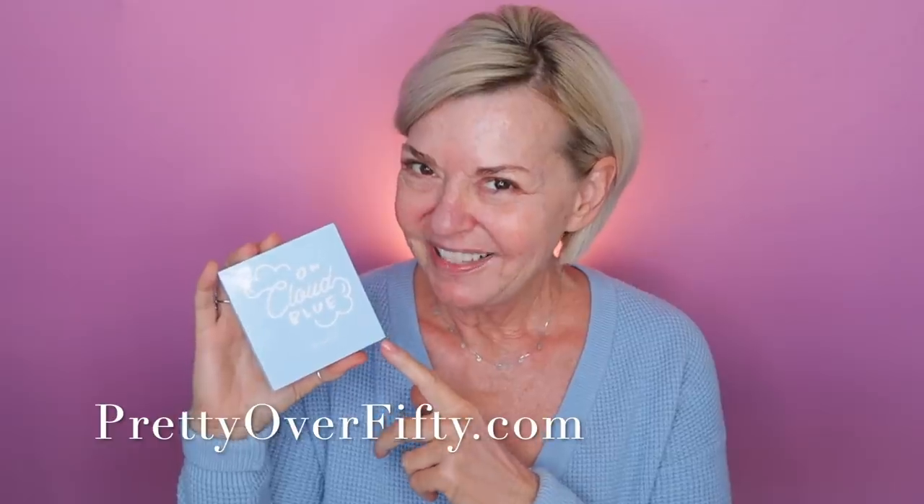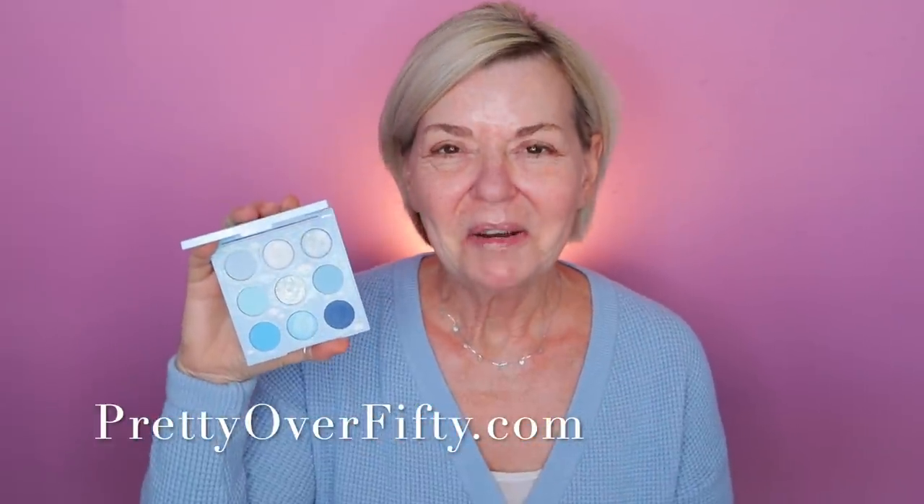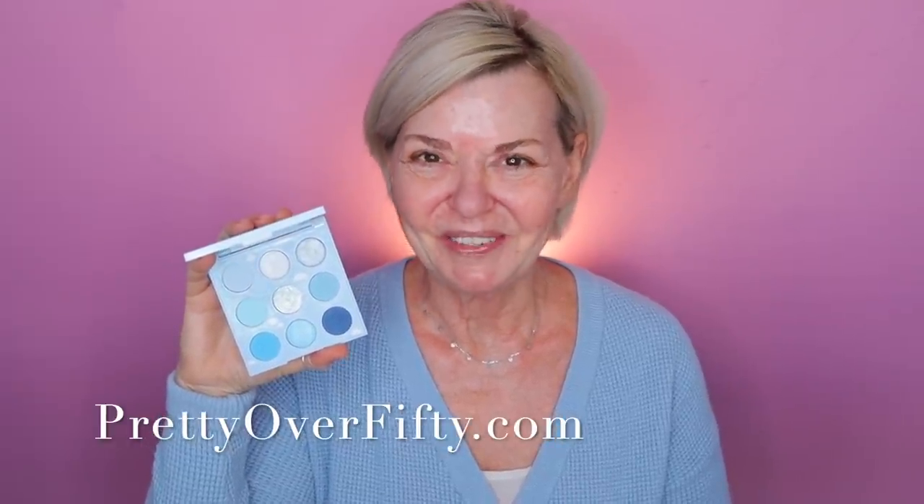Well, hello there. Welcome in. I'm so glad you're here. A few weeks ago I did a video and shared that I picked up this On Cloud Blue eyeshadow palette from ColourPop, and so many of you asked me to do a tutorial with it, so that's what we're going to be doing today.